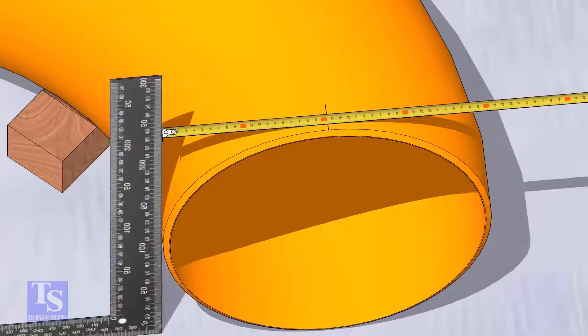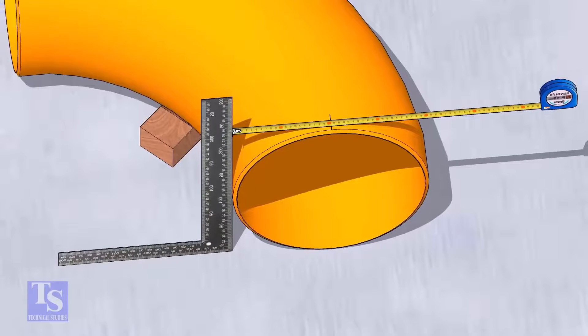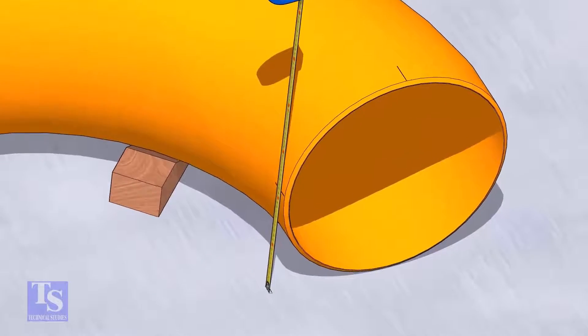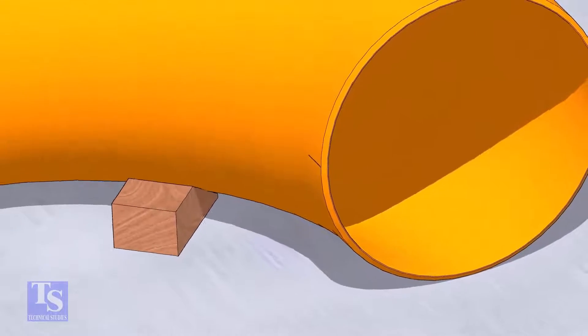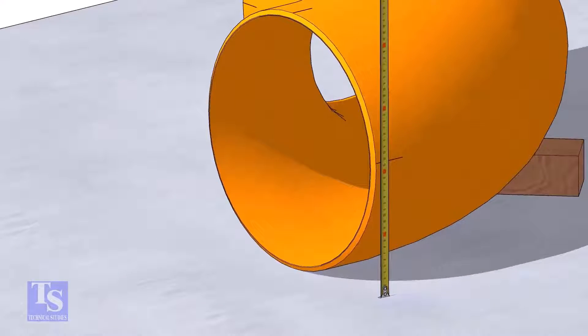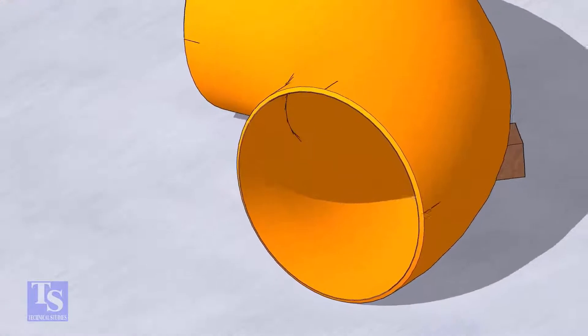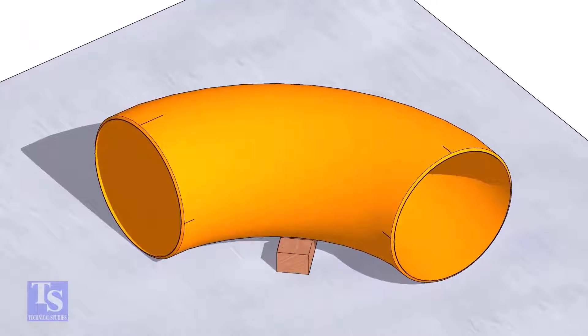Put the right angle on the opposite side and check if the marking is correct. Mark half diameter from the plate to the elbow on both sides as shown. Repeat the process and mark the quarters on the other end of the elbow. Rotate the elbow and mark the bottom side quarter also.